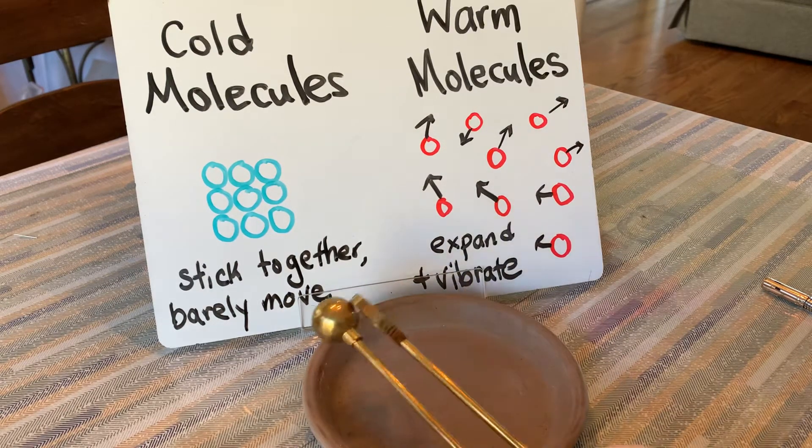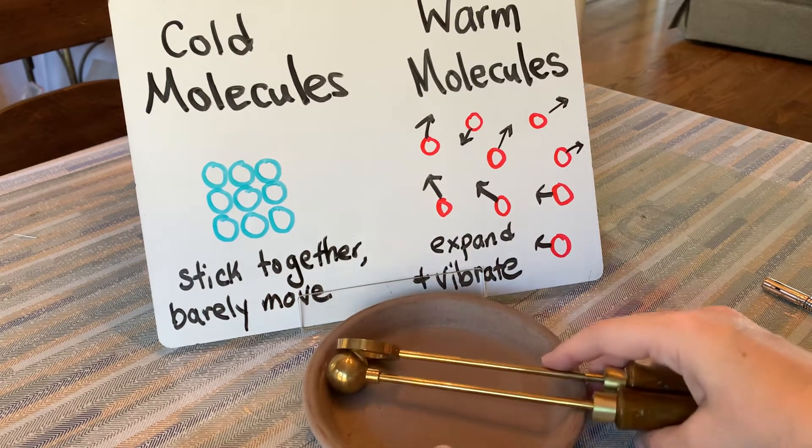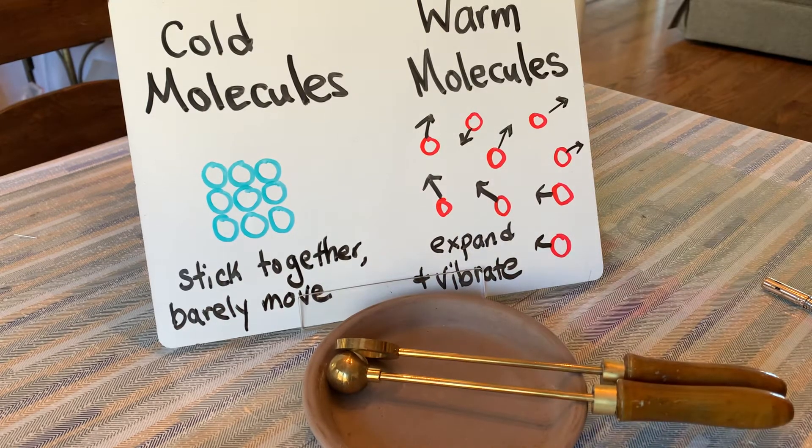Hello, this is Mrs. Coffee. Today we're going to be doing an experiment about the ball and ring apparatus, which is this material right here.